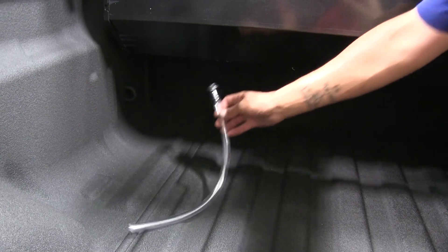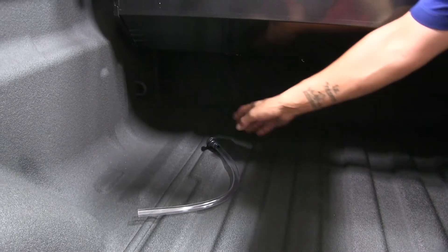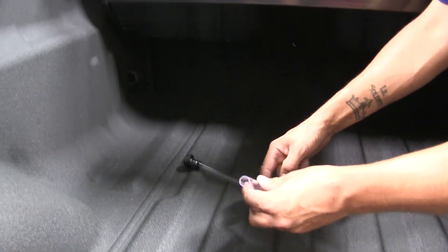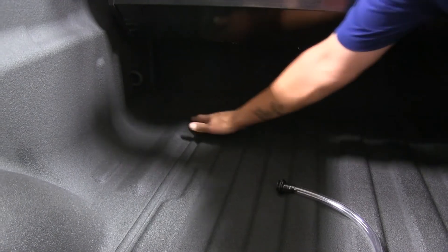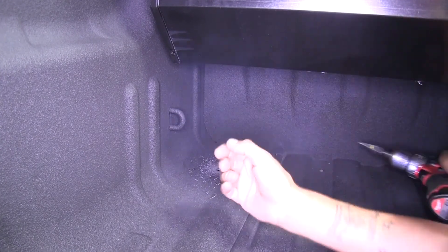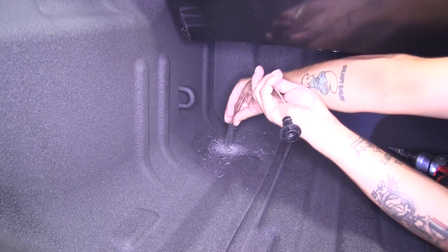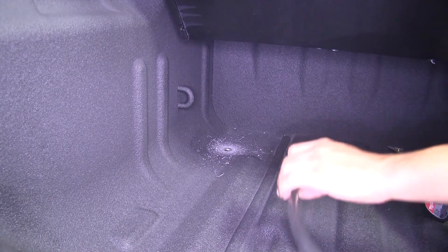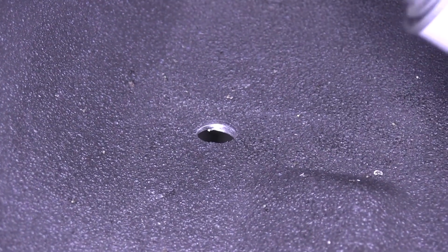Now our kit is going to come with some drain tubes that are going to connect at the bottom of our canister and we're going to route them to the outside of our bed. Unfortunately, we don't have a hole large enough to fit the tube through, so we're going to find a hole that's already existing in the back of the bed and drill that out to a 5/8 inch diameter. It's never a bad idea to periodically check, so now we know we have that hole drilled out and the hose will fit, we can go ahead and drill the other side as well. It's never a good idea to leave that exposed on your vehicle, so I'm going to take a little bit of spray paint and spray the inside of that hole to help with rust and corrosion protection.